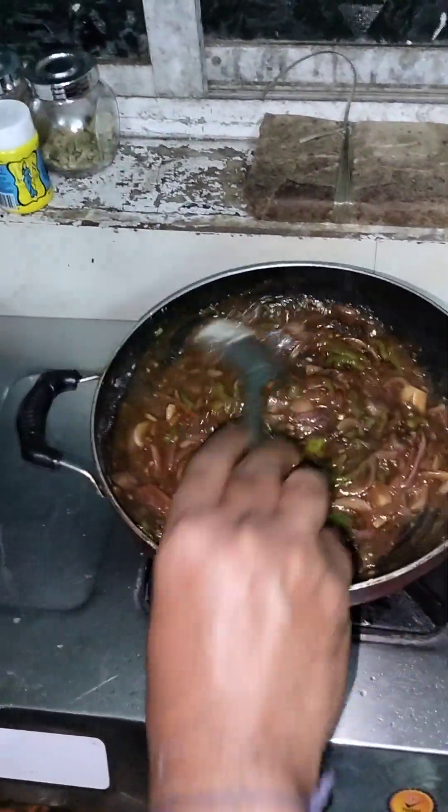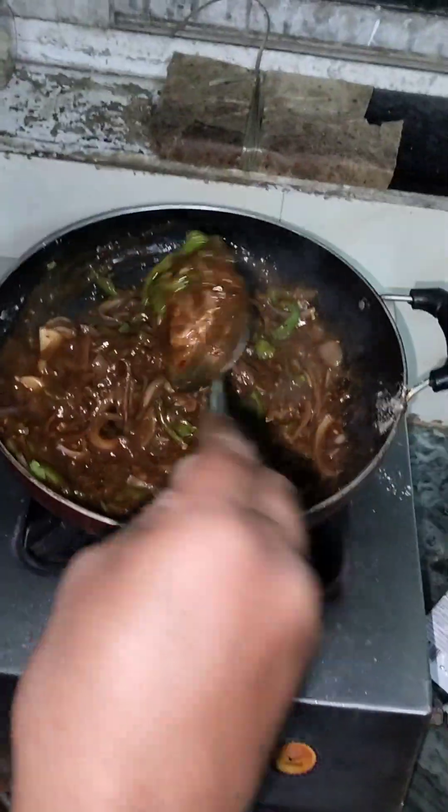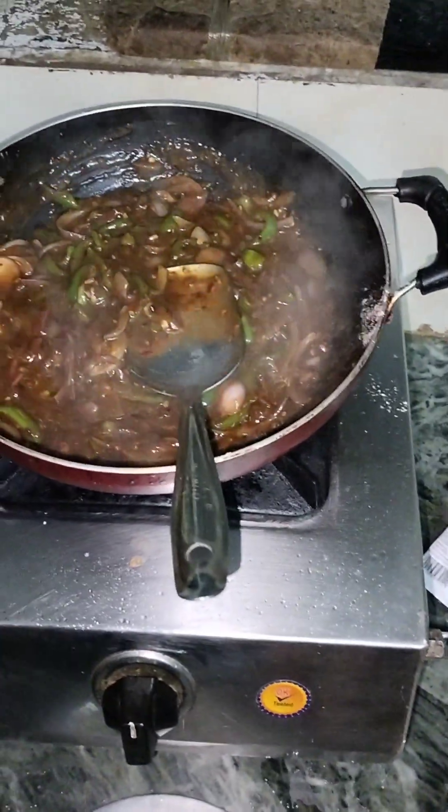I will cook the soup for a long time. I will cook the soup.